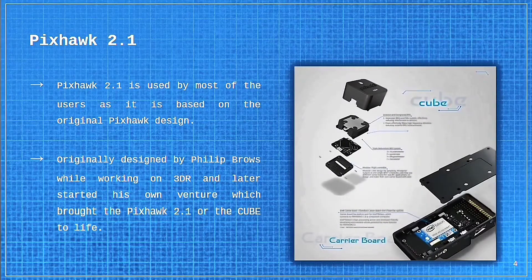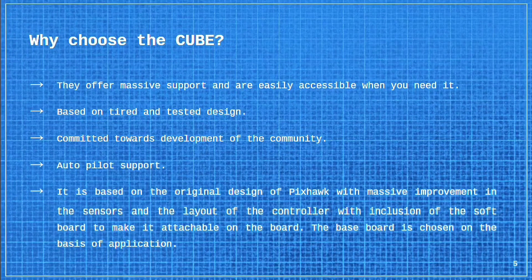We are going to talk about the Pixhawk 2.1. It is one of the most used by users because of its design. It is totally based on the original Pixhawk design, which was designed by Philip Browse, who was then working with 3DR, one of the major contenders in the Pixhawk distribution sector. Later on, 3DR got out of business due to some circumstances, and then Philip Browse founded ProfiCNC, which brought us the Pixhawk 2.1, also known as the Cube.